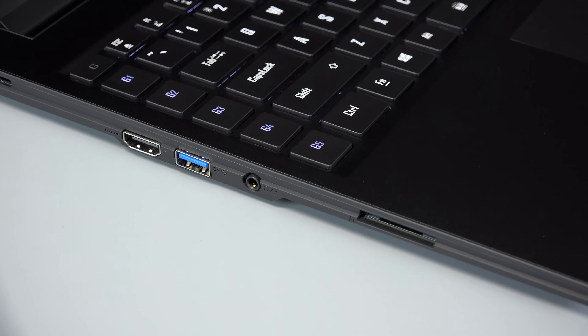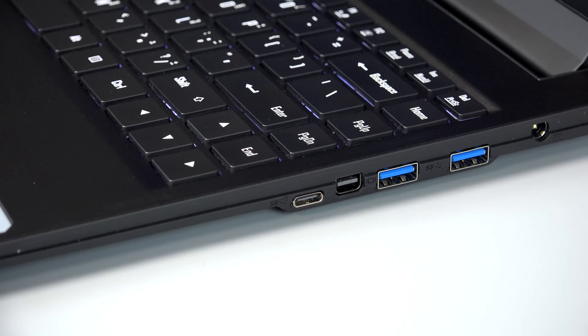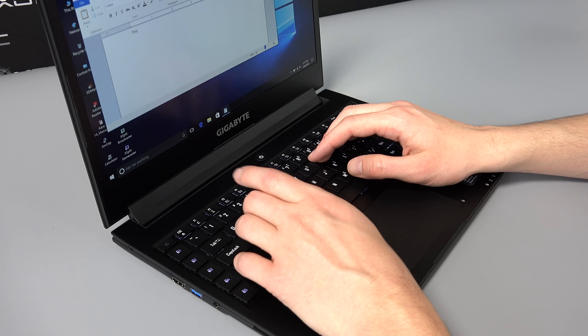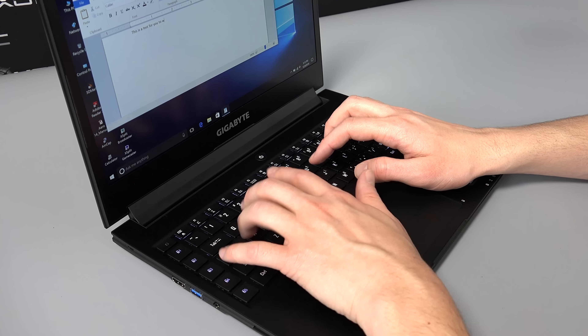And an SD card reader. On the right-hand side, there's a USB Type-C port, a mini DisplayPort, two USB 3.0 ports, and the AC adapter power port. The keyboard is solid with only a tiny amount of flex while typing with hard pressure.